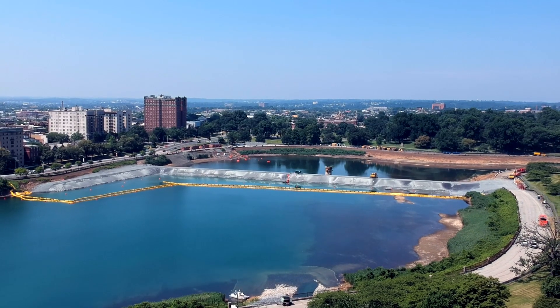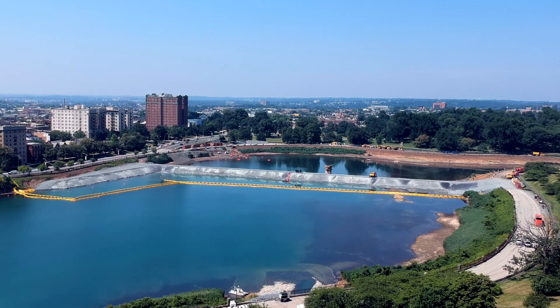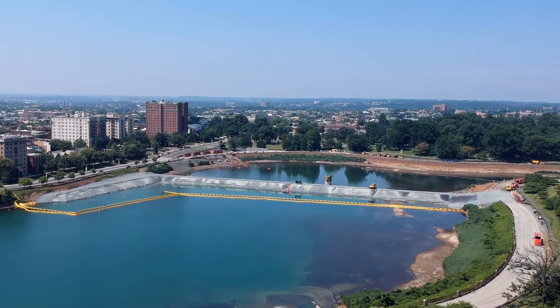This is something that we can all go and show people: hey, you know where Druid Hill is? Well, we did that. We did that dam across there. We lined that.